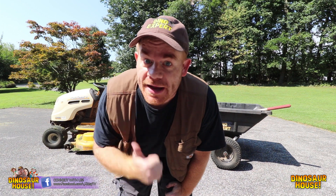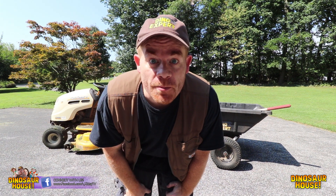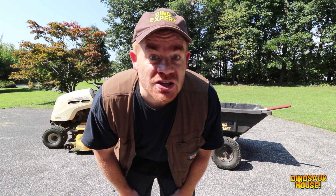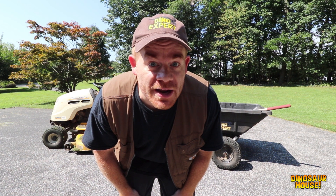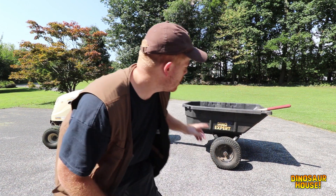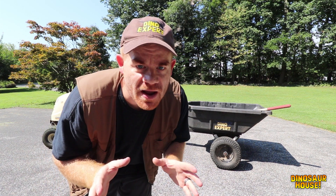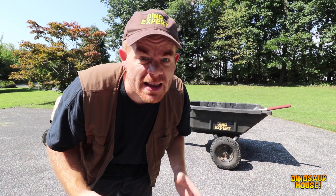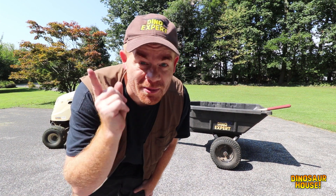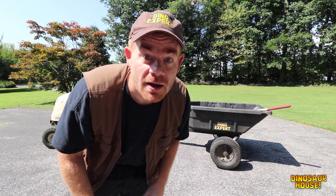Hey everybody! Welcome to Dinosaur House today. I'm glad you can hang out with me. I just put Joey and Mikey on the bus to dino school, and I'm gonna spend the whole day out in the dinosaur paddock excavating for old dinosaur bones. Let's go.